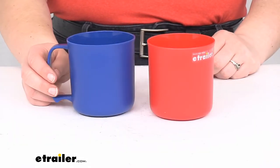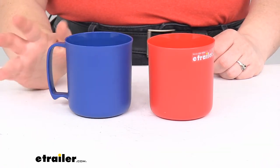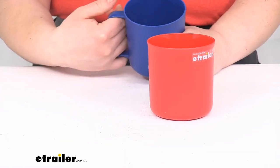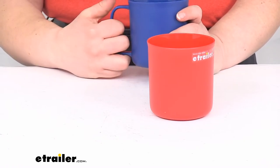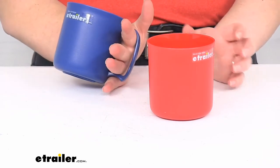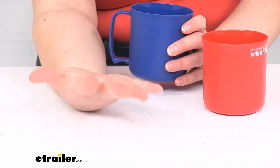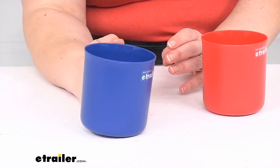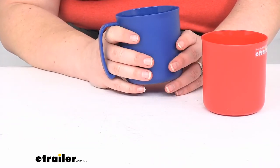They do hold about 14 fluid ounces, so that's about a cup and three quarters — almost two cups. The handle is pretty comfortable in the hand. There's a little cutout at the bottom for your pinky to kind of rest on, and it should be a pretty good size for most people. I have average size hands, so if your hand is about the same size as mine it should be pretty comfortable — unless you're Andre the Giant, I don't think you'd have too much trouble using this.